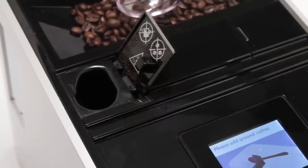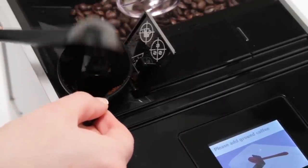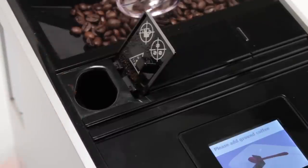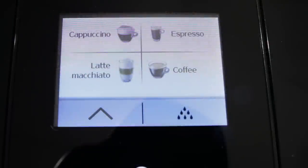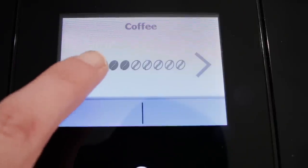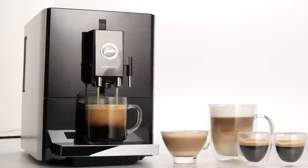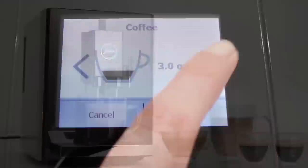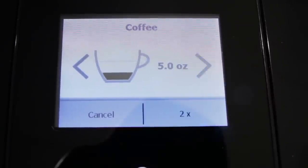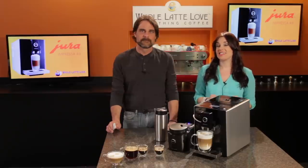Up top, there's a bypass doser for pre-ground coffee. Most people will keep some pre-ground decaf around for guests who prefer that. After a specialty coffee is selected and during grinding, you can change the coffee's strength by touching the display — the next time you prepare the same product, that strength setting is used. During preparation, you can also change the amount brewed using the arrows on the touchscreen, though that affects only the volume for that cup and is not saved.